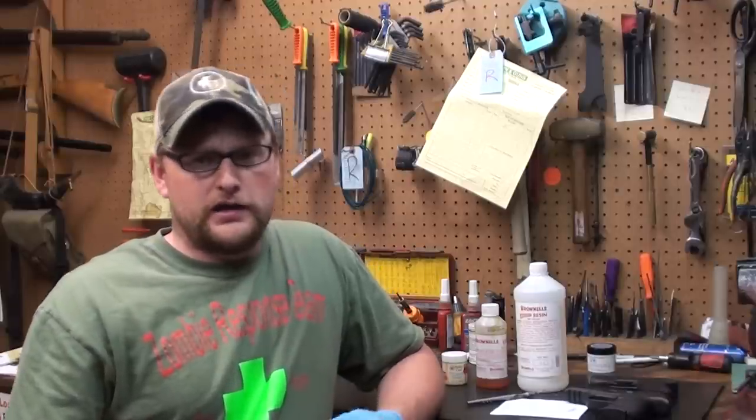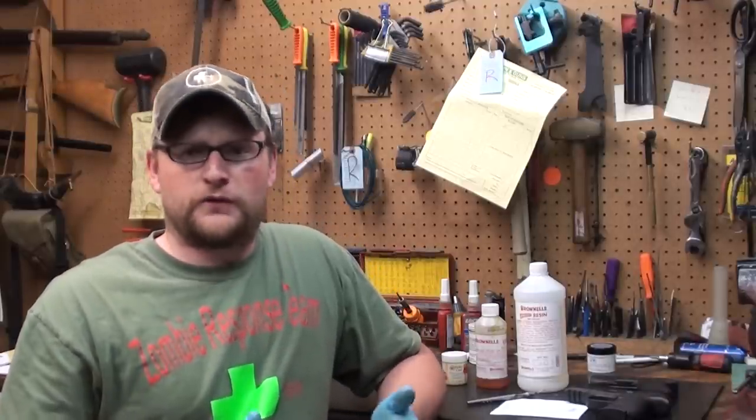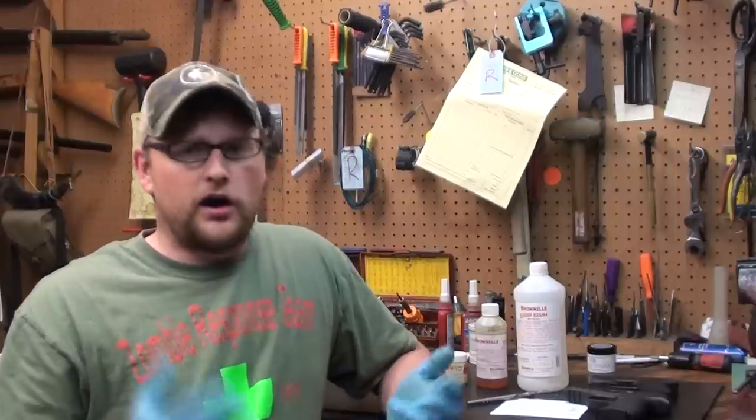Welcome back everybody, this is Eric at Moss Pawn and Gun. And today, you read it right — we've got a brand new series that we're going to be doing for you guys. It's going to be our how-to series.